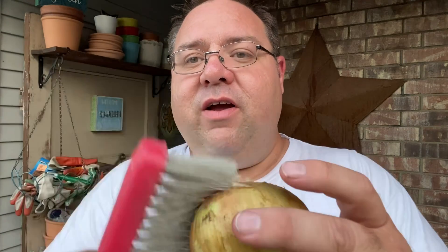Now I take my soft bristle brush and give it a very light brush down to remove any dirt clumps. What I'm not doing is removing my papery protective skin — you can see it's still there. That papery skin is what protects my onions. Now I've got an onion that looks just like what you'd buy in the supermarket, but I grew it here in the garden — it's fresh, it's sweet, and it's ready for long-term storage.